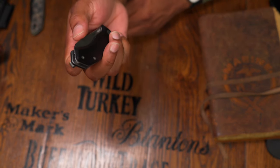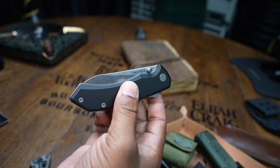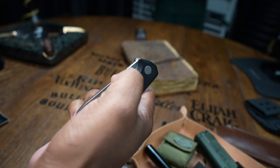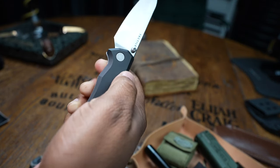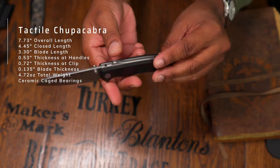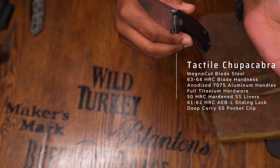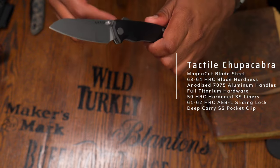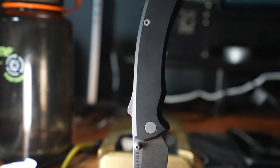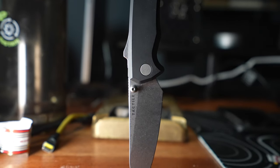This knife is named after a mythical creature known for possibly drinking the blood of livestock, specifically goats. I'm going to put the specs on screen because I don't want to be a spec reader — my job is to show you what this knife looks like in a three-dimensional state, because pictures and Instagram lives aren't always enough to make a purchasing decision.